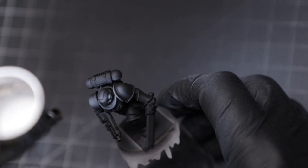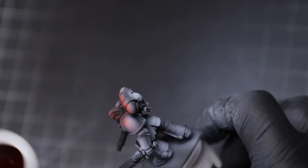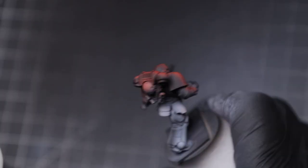Hey there, hobby friends. Grim and dark paint jobs certainly have their place, and I have absolutely nothing against them. However, after spending several days assembly line painting and assembling loads of Blood Angels, I wanted to have more fun with color.